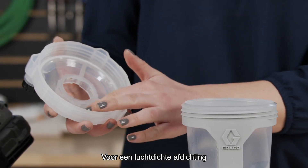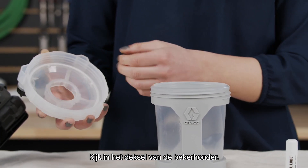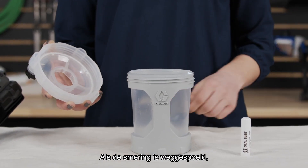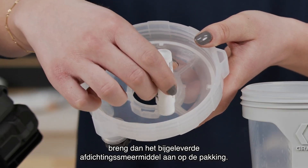To ensure an airtight seal, check to see if the cup lid seal is lubricated. Look into the cup lid — it's already been lubricated at the Graco factory. If the lubrication has been washed away, apply the included seal lube to the gasket.